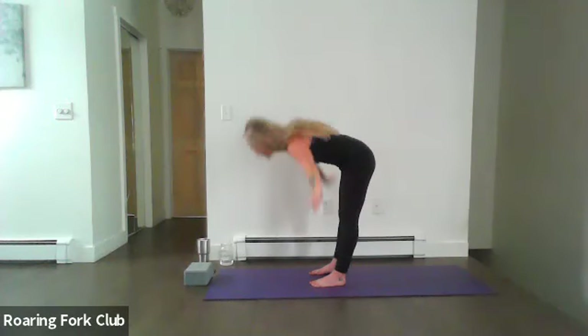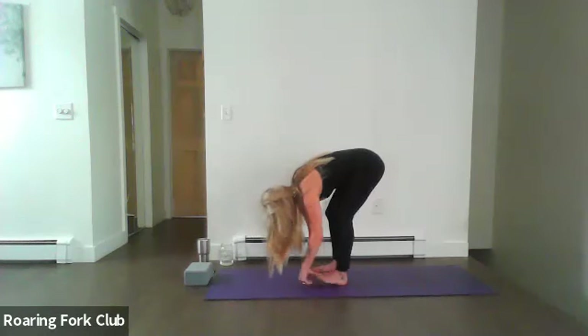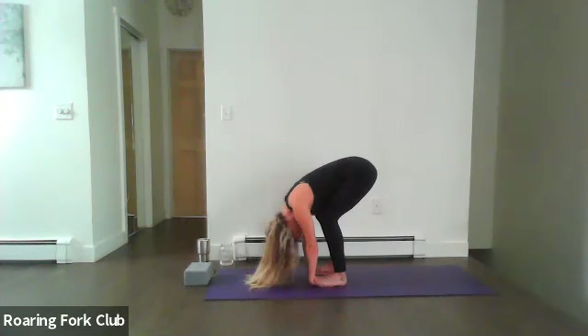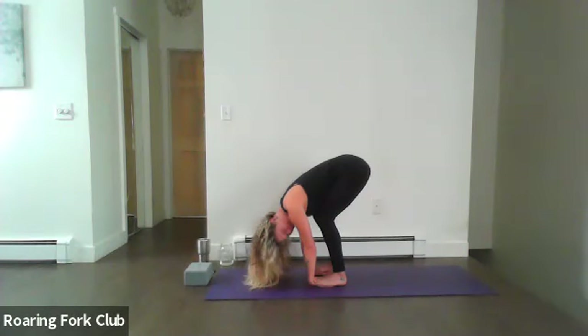Swan dive forward — nice work. Inhale to partway lift, exhale soften. Bend your knees, slide your right palm underneath your right foot and left palm underneath your left foot. Be sure that those feet are toe-heeled apart at hip-width distance. Rest your tummy on top of your thighs, release your forehead down towards your shins. You're using your palms and feet as anchors — feeling that compression, feel that pull up into the feet and pressure on the palms. This is really great if you're on the computer a lot or on your phone — a great wrist stretch.